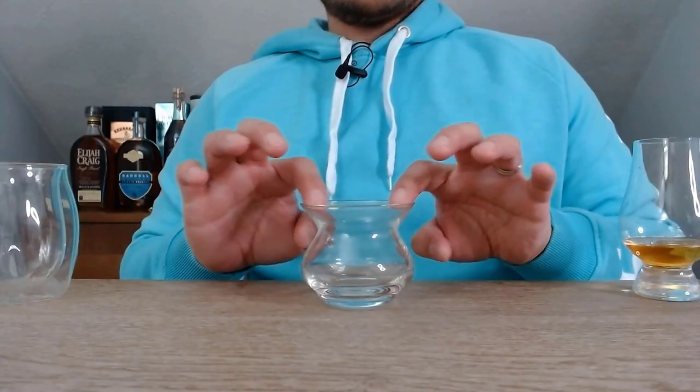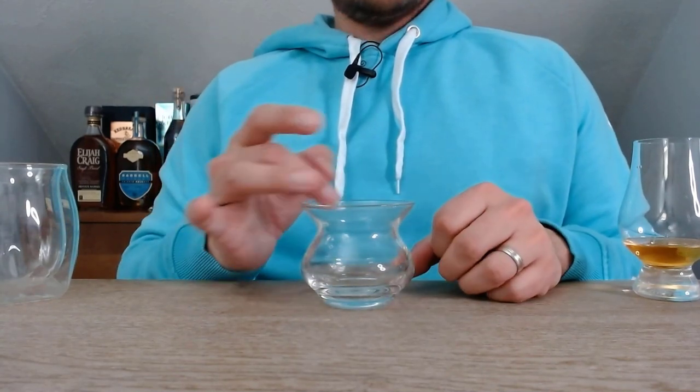This next glass is definitely a unique one — it's called a NEAT glass. NEAT is actually an acronym that stands for Naturally Engineered Aroma Technology. This glass is specifically designed to bring out the aromas in your whiskey but disperse the alcohol vapors. Towards the top, the alcohol vapors go out around your face and you're left with just the aromas intended to be experienced — without that burn from the alcohol that you sometimes get when you bring your nose in close. After using it a few times, I think it does actually work as intended with the aromas. It is a little awkward to drink out of, but give it a try if you're in the market for a new glass and let me know if it works out for you.